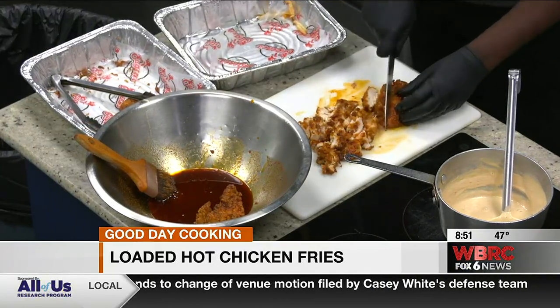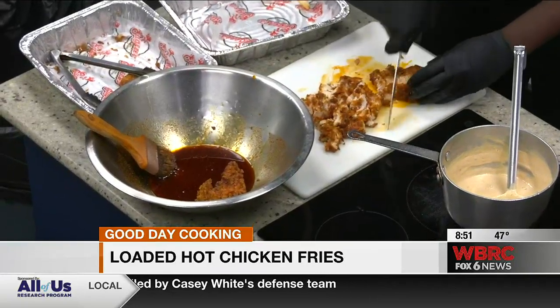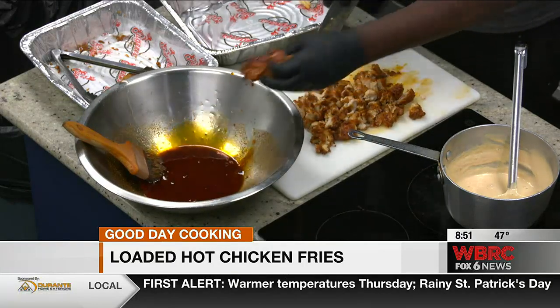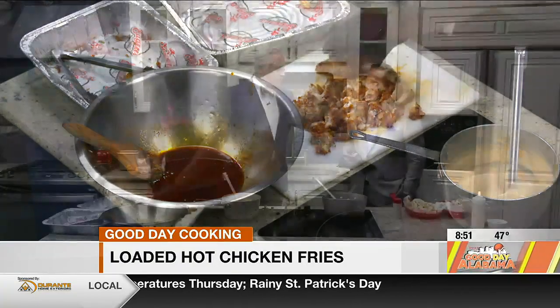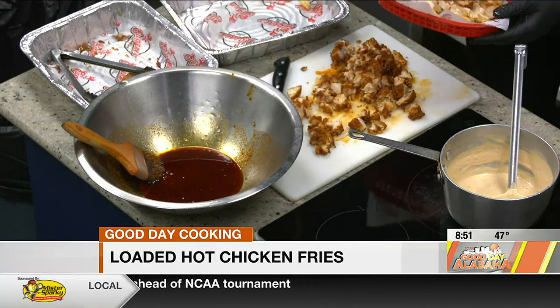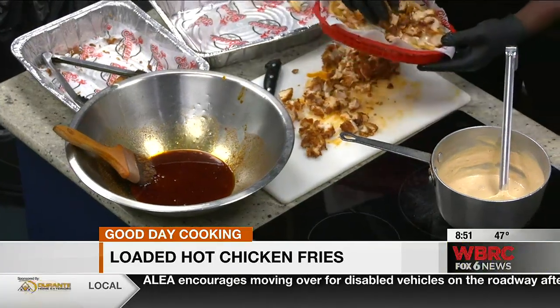Anytime you talk about hot chicken and there's some spice in it, for some reason it draws Mickey Ferguson into the picture. Just checking on me and my allergy issues — thank you, Mickey, I appreciate that. Alright, so if you really want to tailgate, you just chop it up and put it on top. That is loaded right there — yes sir, we're gonna load them up.